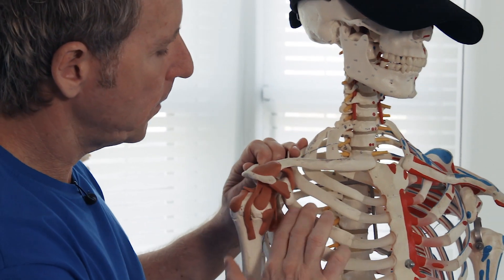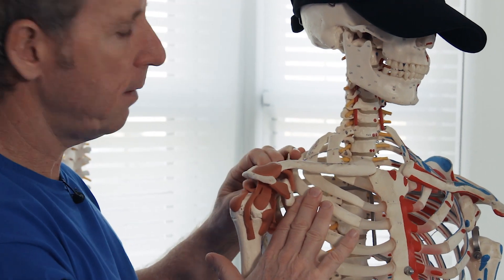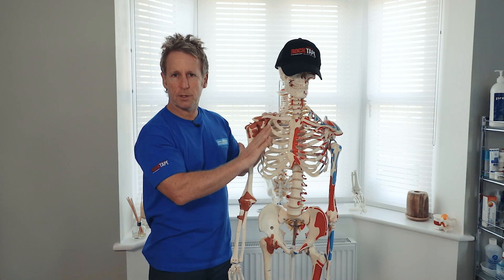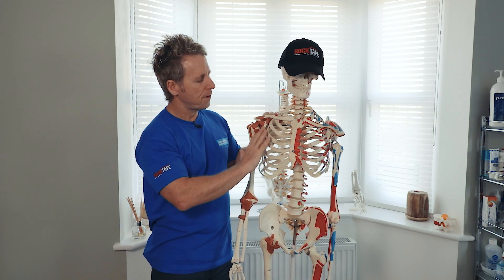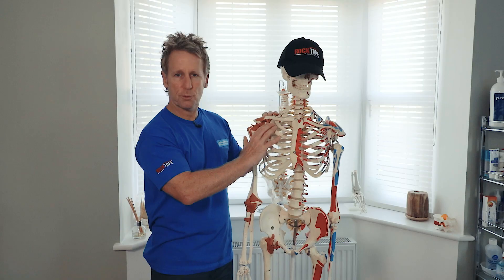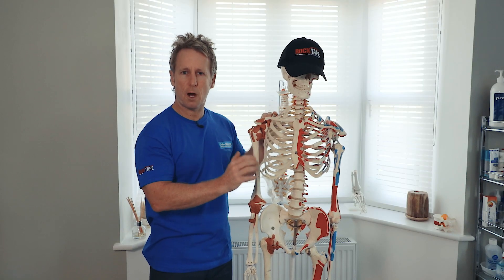Underneath the pec minor will be the brachial plexus and the subclavian artery as it transfers to the axillary artery to the brachial artery. So if that muscle is particularly tight, you might have a thoracic outlet syndrome of some sort, where you get some altered sensations to the arm.